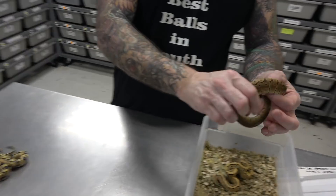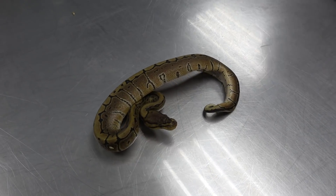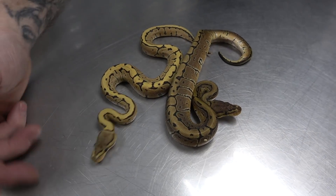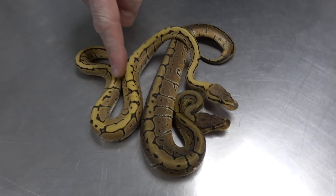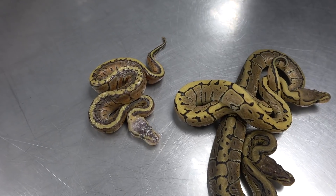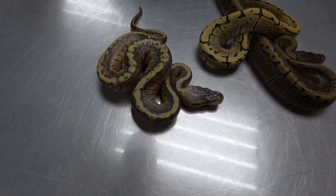Here we have a regular Pinstripe, 100% het Enhancer. And then when you hit the visual Pinstripe Enhancer — just by adding Enhancer, boom! Cleans it all up, really brightens it. It's crazy — just one simple gene, this to that. Enhancer. And last but not least in the clutch, we have a Lemon Blast or a Pastel Pin. It hasn't shed yet — it's the last one to shed.